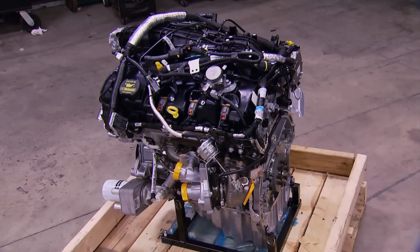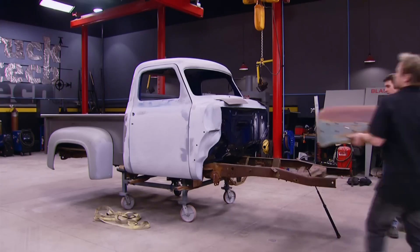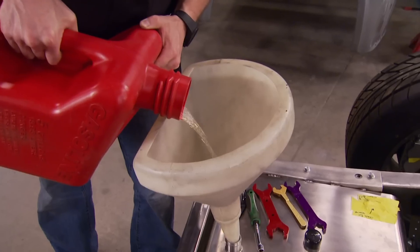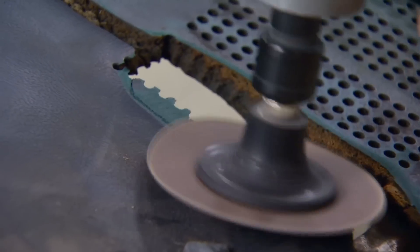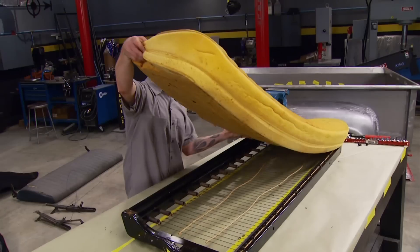Months ago, we uncreated Ford's new turbocharged EcoBoost to power our F100 project. Today the men fire it up! Plus, a simple how-to on refreshing your interior. That's all today on Truck Tech.